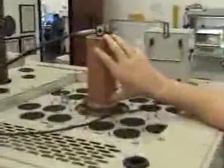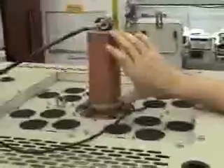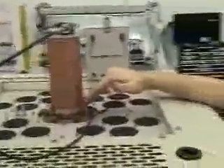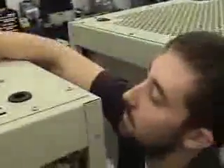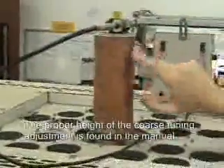This is the course tuning adjustment — I think it's the biggest thing that's forgotten about. When we ship this, we have to push it all the way down because the transmitter will be too tall for shipping. So when you install the transmitter or just checking on things, make sure this is at the right height. The transmitter will not tune, will not work, without this being at the right height.